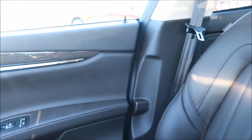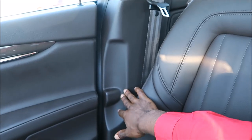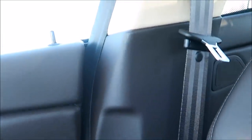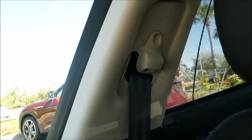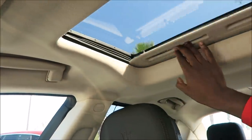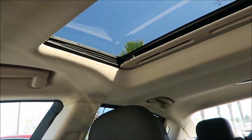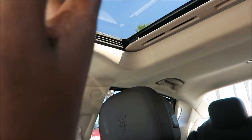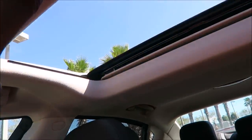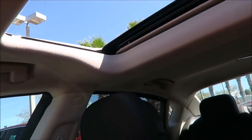I noticed the A-pillar is not black — it's in brown to match the door completely, so it's very seamless in how it flows. Then you have the ultra-light headliner and pillars that look really good with this color — almost like a champagne in that sense as well. There's a sunroof here: slide it back, press the button to slide it all the way back for natural light and air.